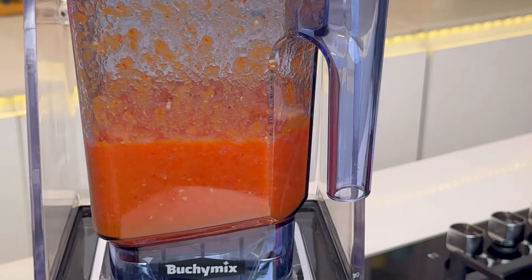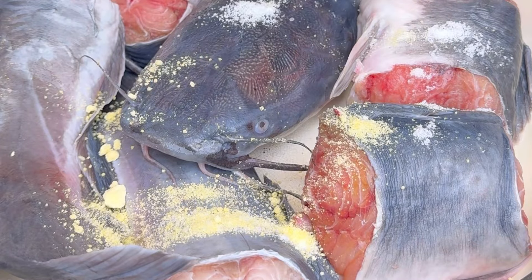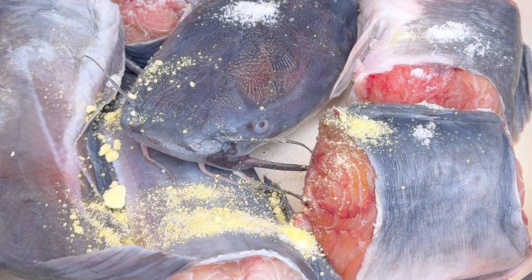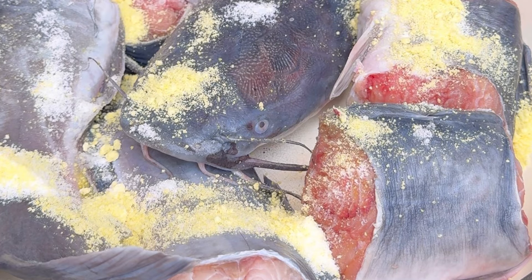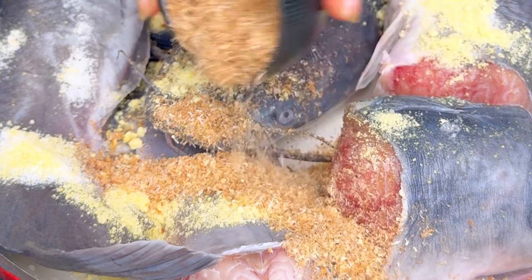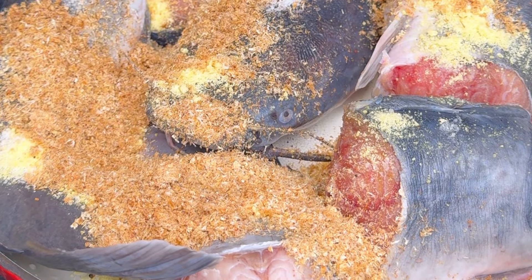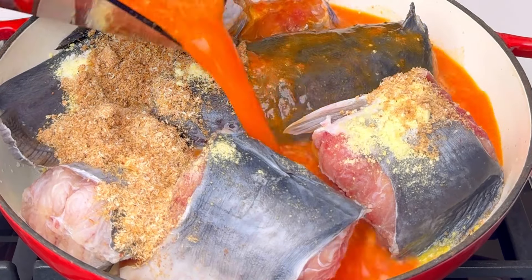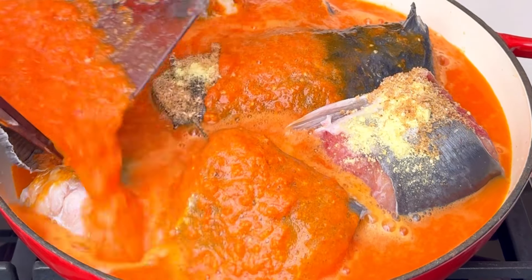I blended this into a semi-smooth consistency. To my clean catfish I added some seasoning and salt to make it well seasoned and enjoyable. I'm also going to add some crayfish powder — I like to add crayfish to my pepper soup and I think it elevates the taste, so you should probably try adding crayfish to yours.